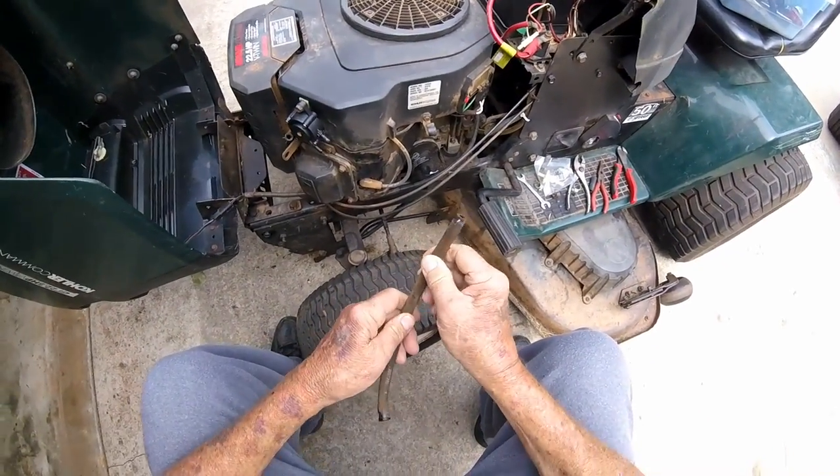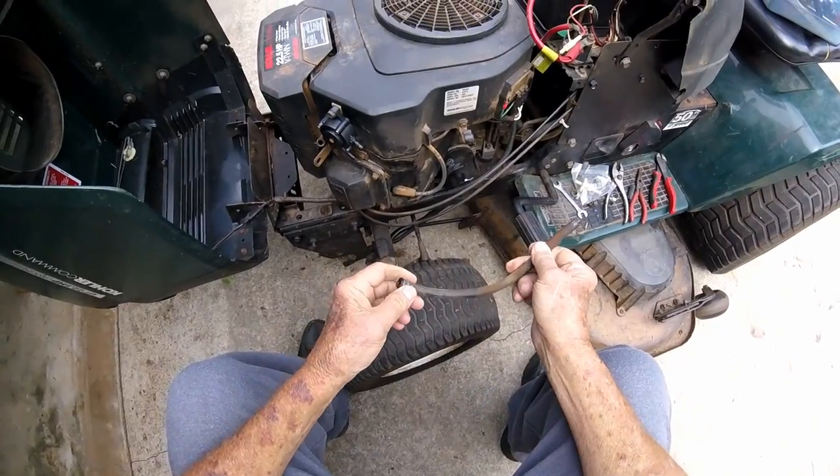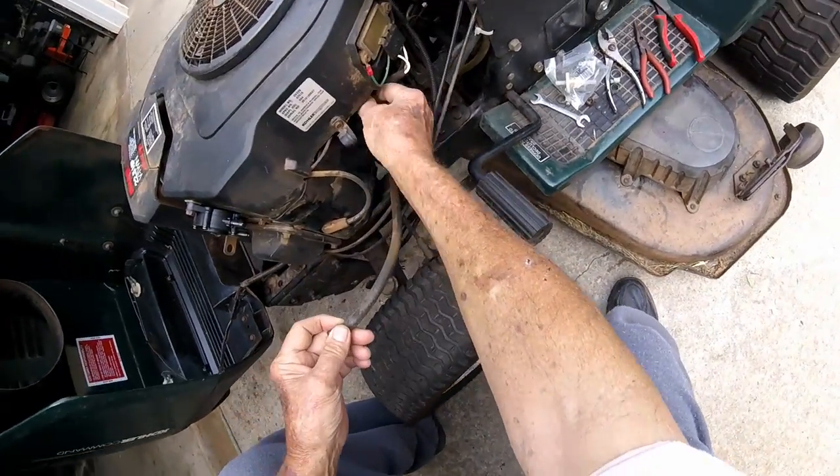All these fuel lines on this thing feel real stiff and they shouldn't — they're supposed to be soft rubber. When they get stiff and dry like that, they crack and you wind up with leaking. Now this line goes right here to this one, and hooks up over here to the crankcase.